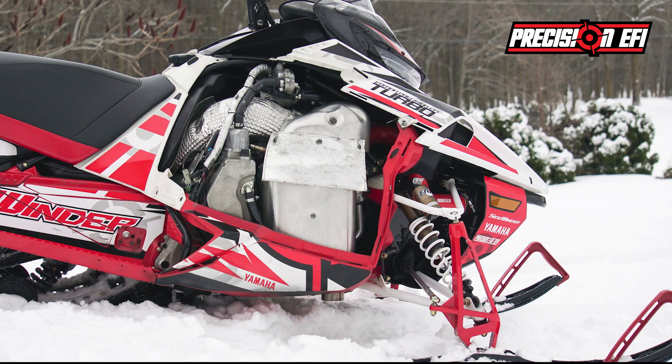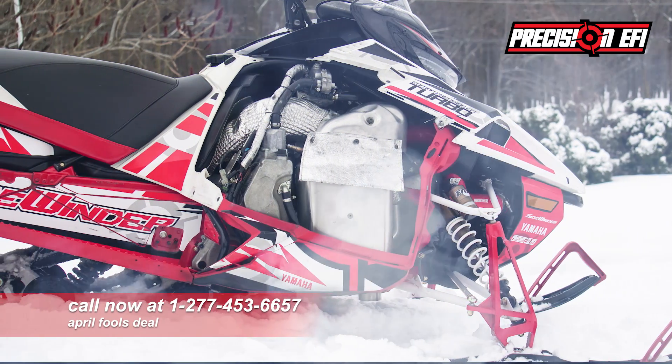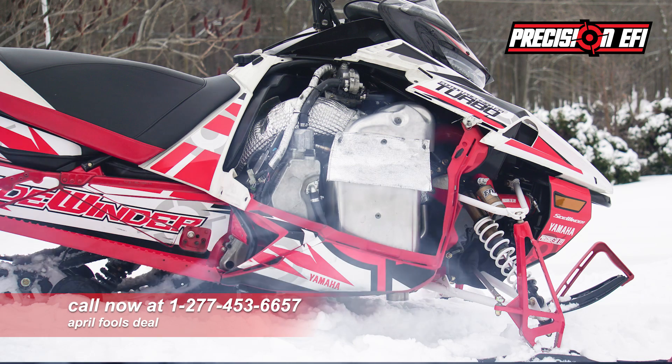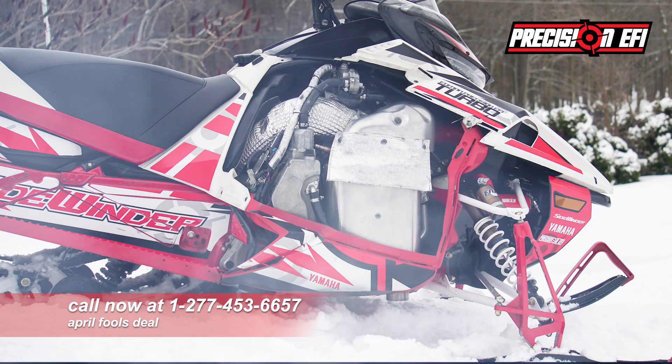Now you can impress your friends with this new awesome kit from Precision EFI. You can call now at 1-277-453-6657, and don't forget to ask about the April Fools deal.